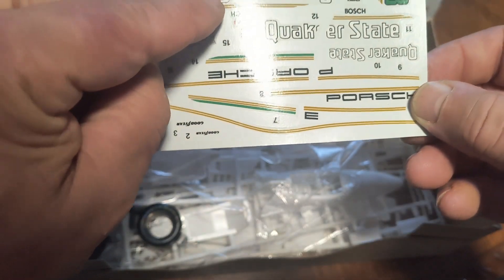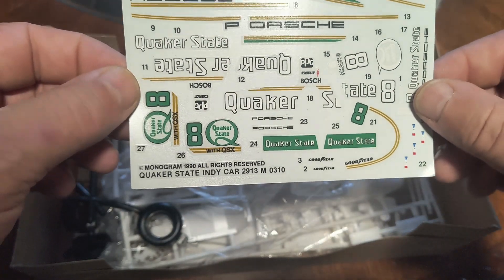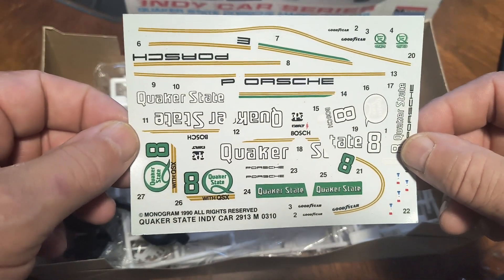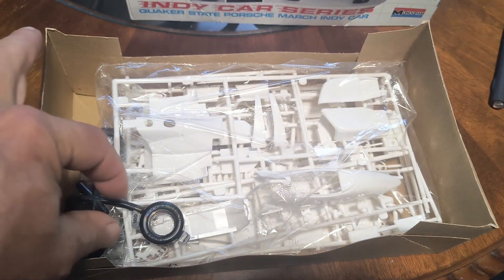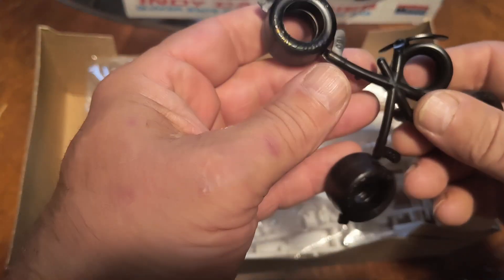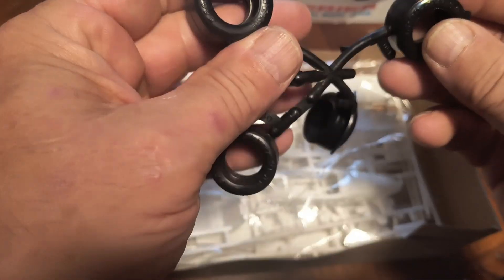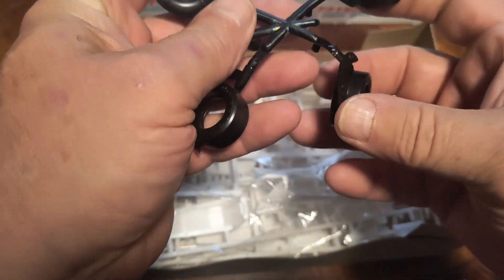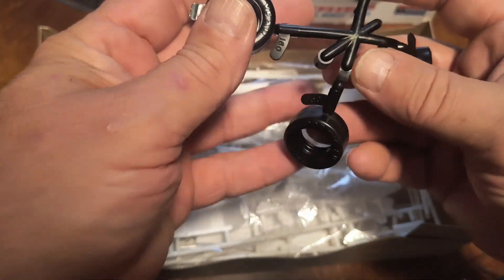It looks like that part broke off too, but I guess it's not damaged. Like I said, I've never built one of these, so it's going to be a lot of fun and a learning experience. Let's check out the tires — they look nice. Raised lettering, Goodyear. I was hoping they were pad printed, but that's okay, we can deal with that.